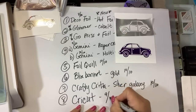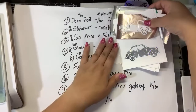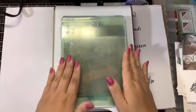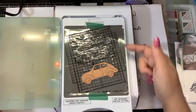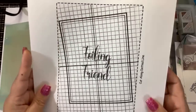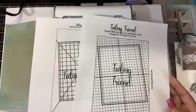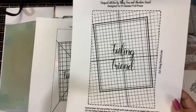Let's talk about what we learned today. I used the Glimmer machine with the same hot foil plate — the car from the Spellbinders Glimmer of the Month — and the Foiling Friend to keep everything aligned. The Foiling Friend was invented by FSC member Tracy, who made it for the Glimmer, the Foil Press, and the Go Press and Foil, in both U.S. and metric sizes. You download it and print it on regular copy paper.